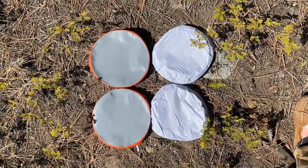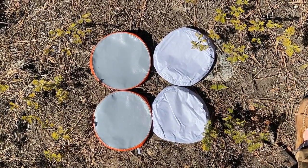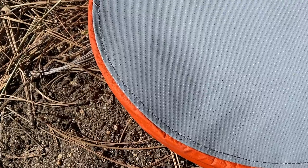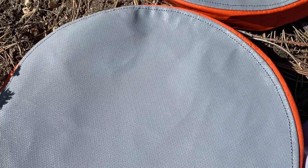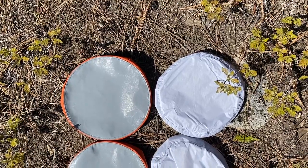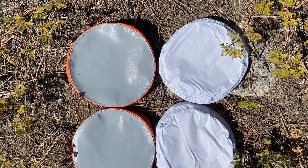Your tent comes with four vent covers for these holes. Two of these vent covers are made of a teflon-coated fiberglass fabric that is extremely heat-resistant for use with your stove pipe. Obviously, once you cut holes in them for your stove, it will no longer be waterproof. The Arctic Six also includes two vent covers made of white 70D silicone-coated nylon. These are for sealing off the vent holes when you're not using a stove. Don't use the nylon vent covers with a stove — if you do that, you're going to have a bad time.